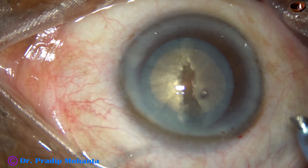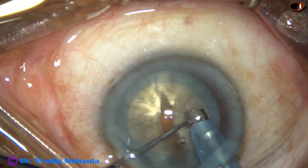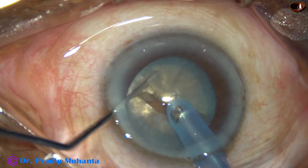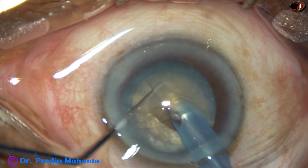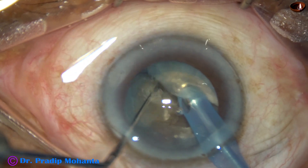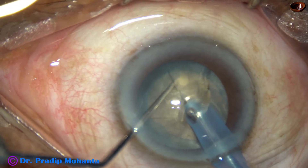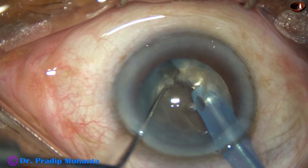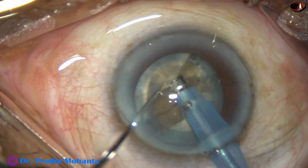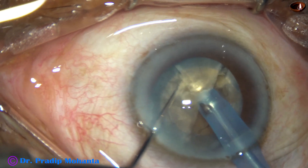I go again with the phaco needle and try the Submarine Chomp again, and this time I could get a nice crack. The nucleus has very leathery fibers.